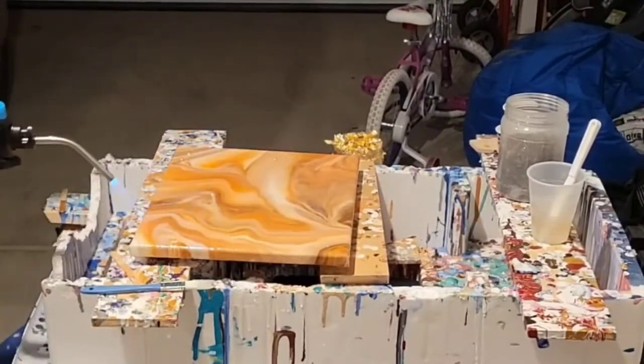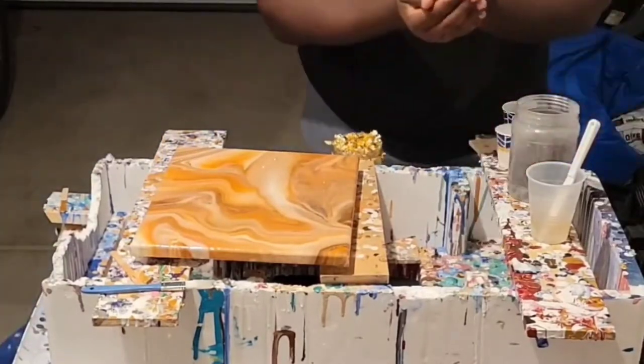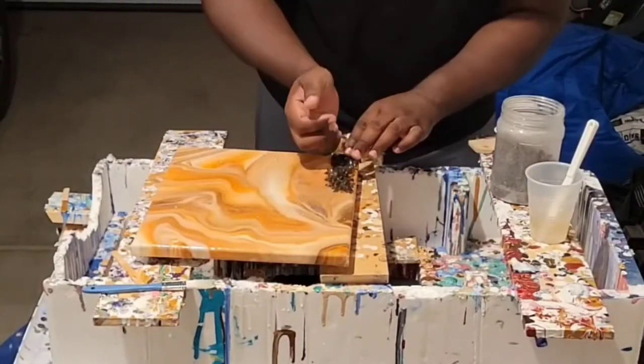Right here you see we're grabbing our torch. Using that torch on resin is definitely a requirement in my opinion, because it helps to get rid of any of those air bubbles that you may have under the resin — you don't want to see those when it hardens.